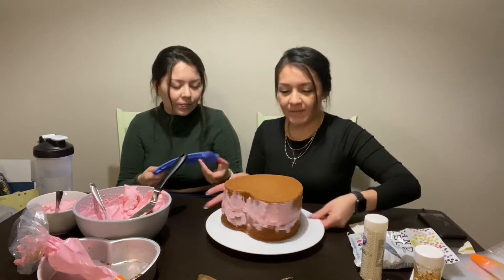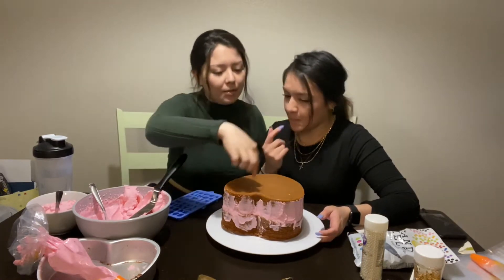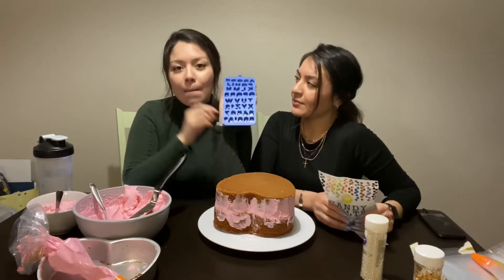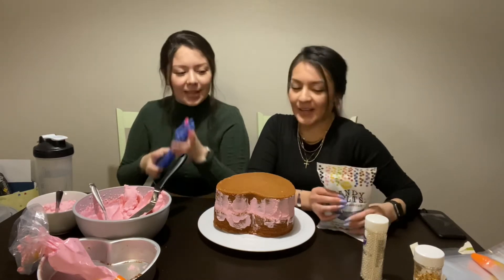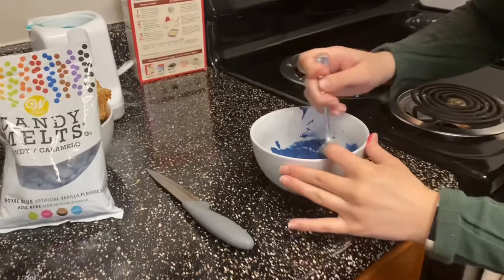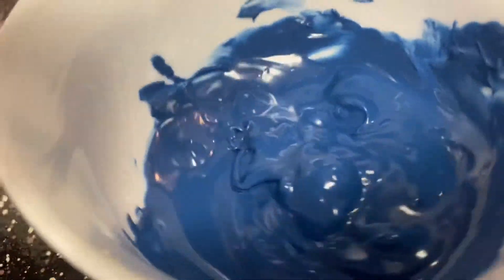We've come to a decision — we're going to make letters that say 'Be My Valentine.' I like that! So I heard that candy melts warm up best in intervals of 30 seconds. This is the second interval — it's pretty hot and they're melting well, but there are still some chunks, so we're going to give it another 30 seconds.